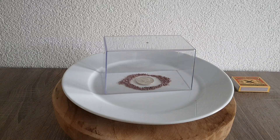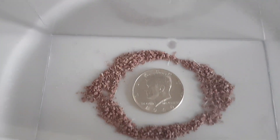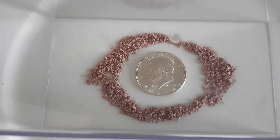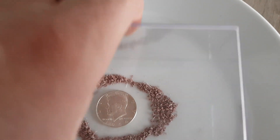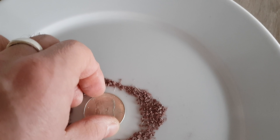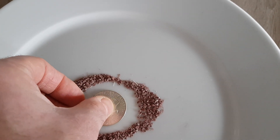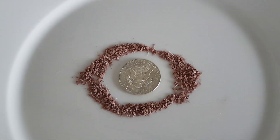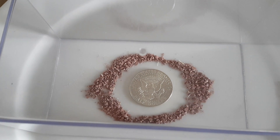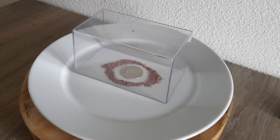So this is my experiment and we'll see what happens to this 1964 Kennedy. I think it's better to turn it around — if it tones, I want the other side to tone, the beautiful side of the half dollar. That's how we're going to do it. Thanks for watching guys, see you on the next one, bye!